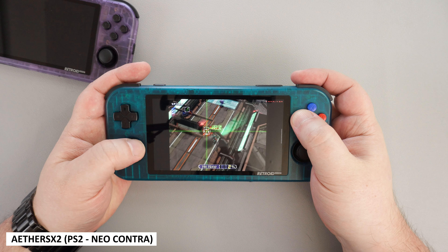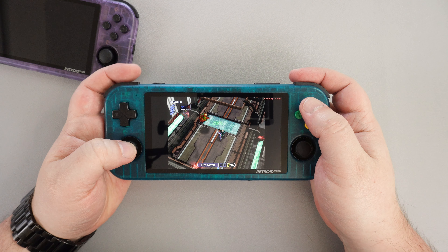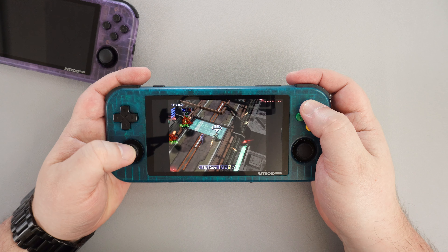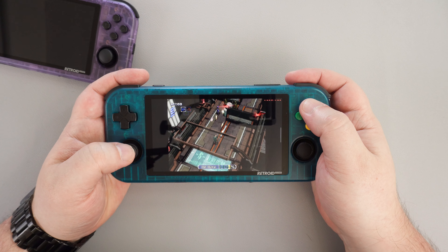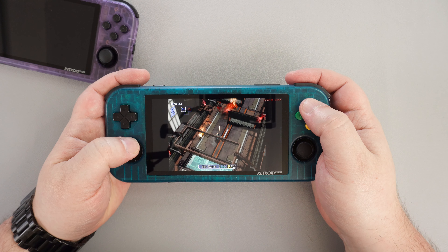On AetherSX2 we are getting around 20fps at 1x resolution and 33fps at ARTH resolution on Gran Turismo 3. The graphics quality at ARTH resolution is pretty bad and the game is not very enjoyable. You will have more success with less demanding games like Neo Contra, which runs well at 1x resolution but is more stable at half.